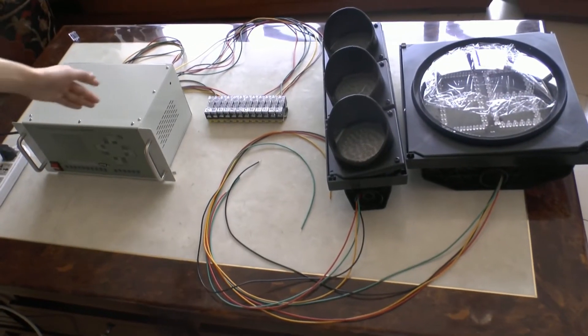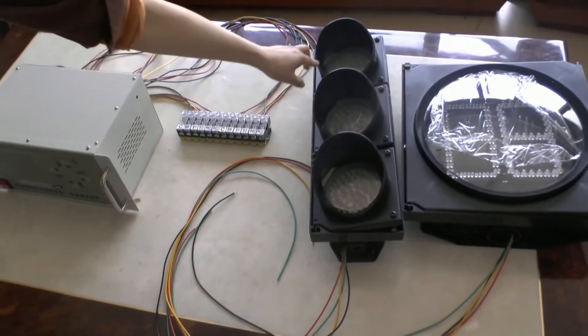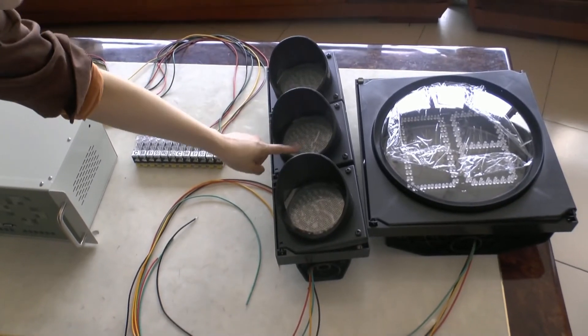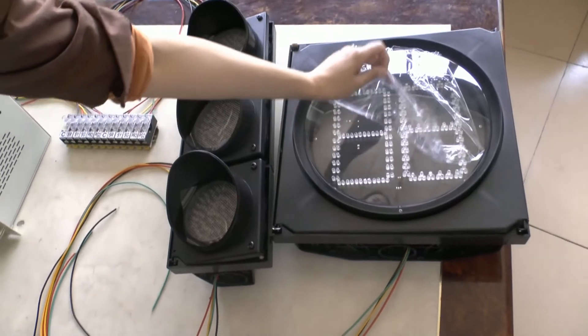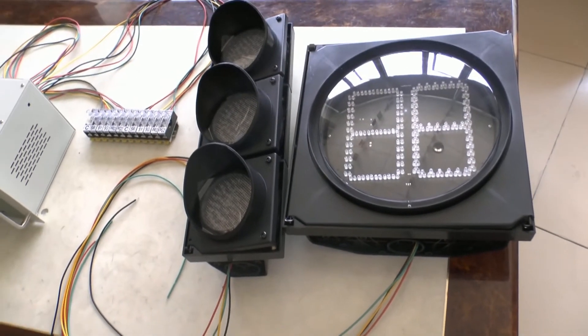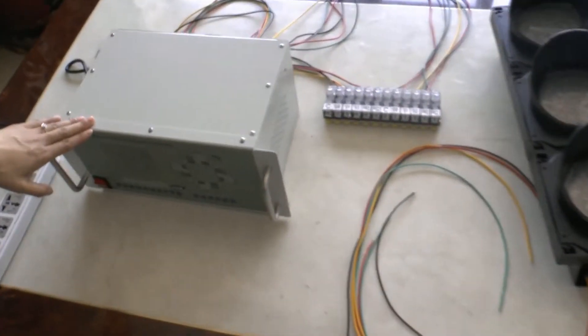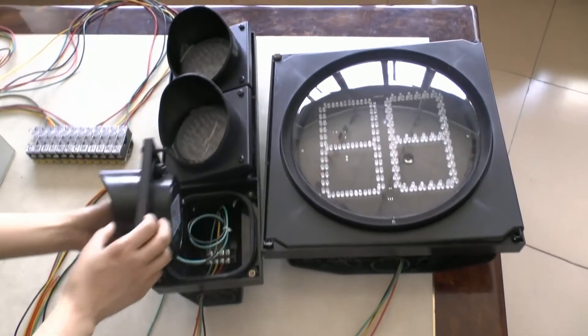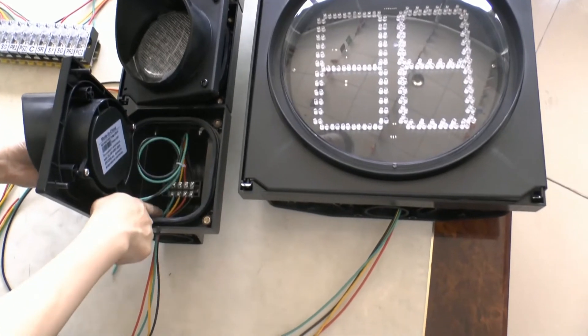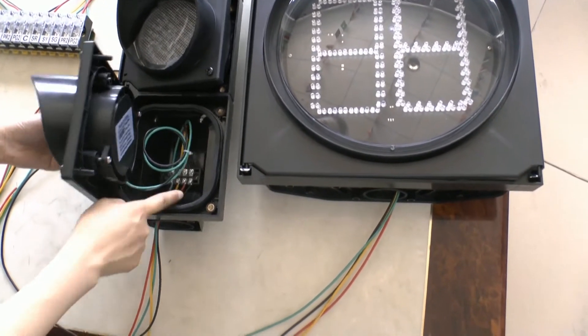Hello. I will teach you how to wire 100 Bluetooth electric lights with the red-green light countdown timer with the controllers. At first, you can see the inside with the four-piece lights: the green, yellow, red, and black.